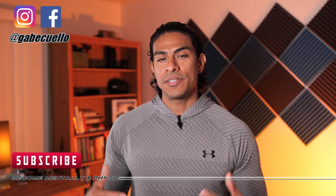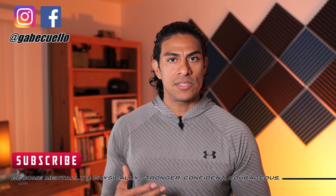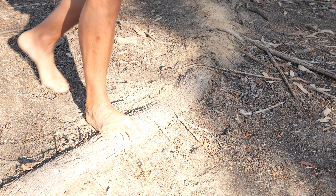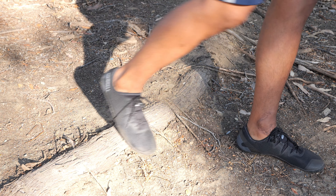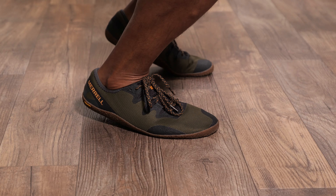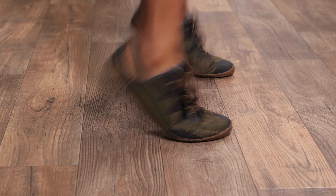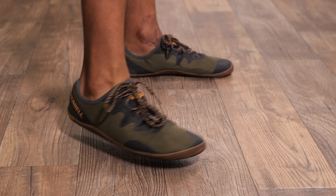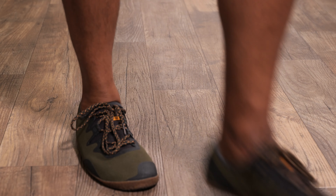My name is Gabe and this channel is all about optimizing human performance and potential. One of the variables towards performing optimally and actualizing our potential — whether in the gym or out running — is to wear proper footwear. Footwear that allows our toes to spread, to feel contact with the ground, and to properly stretch and contract our numerous foot muscles. These types of shoes are barefoot minimalist shoes and may offer us the ability to achieve such outcomes.